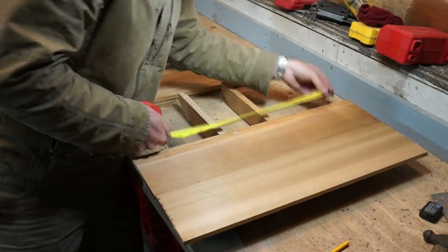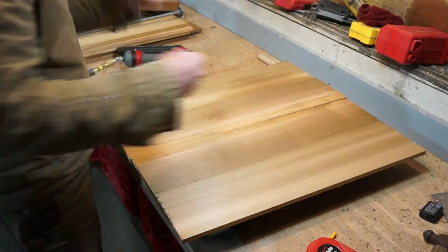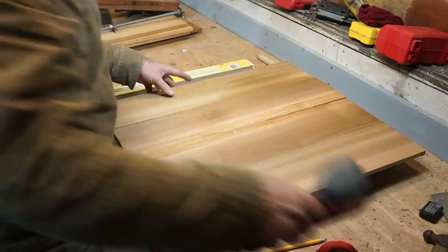Now simply place the handles upside down, centre your timbers on the handle, and staple in place with 1-inch staples.